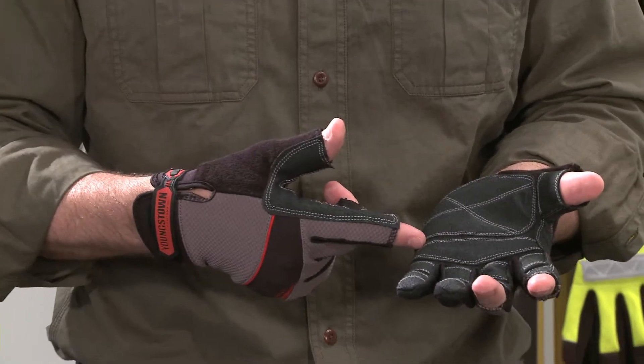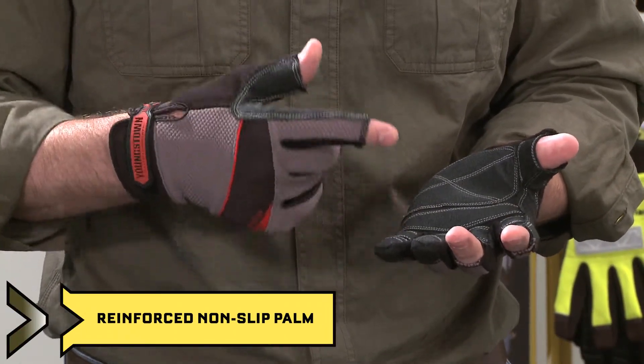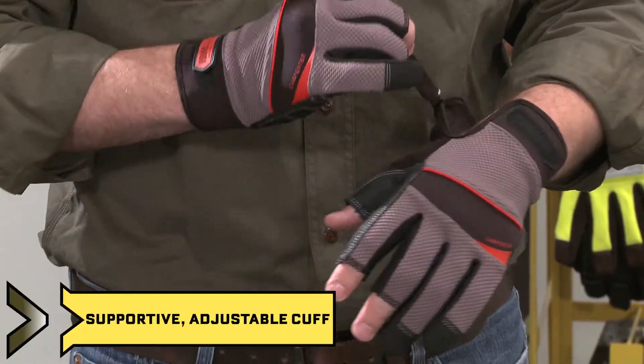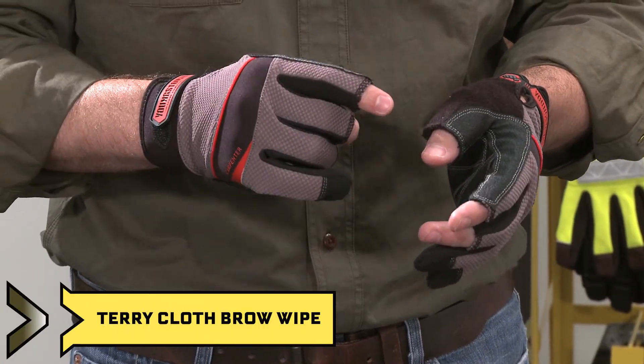The palm side has a synthetic leather base layer and then this heavy-duty non-slip reinforcement to provide grip and durability. The top of hand wicks away the sweat and moisture. We have an adjustable velcro closure and a terrycloth brow wipe for wiping away sweat and debris.